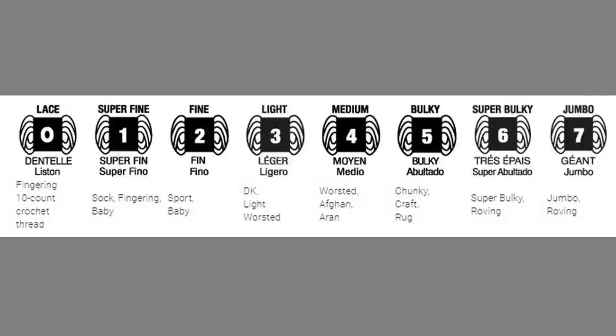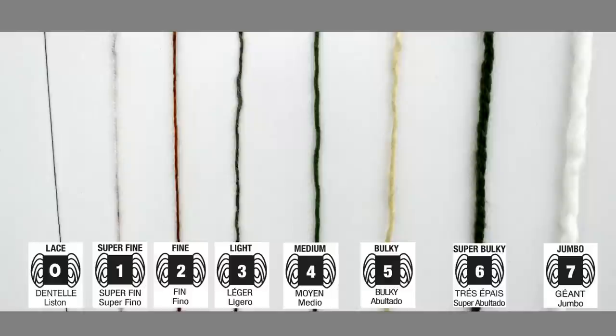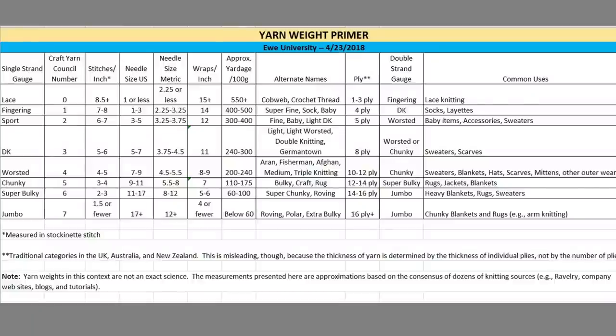The Craft Yarn Council system consists of eight weights or thicknesses, ranging from zero — the finest, thinnest yarn — to seven, which is very thick yarn. The various yarn weights are represented by symbols you might have seen in patterns or on yarn labels. The higher the number, the heavier the yarn, and the fewer stitches per inch you'll get when knitting with it. I've typed up an Excel spreadsheet with all this information, and you can download that through the link in the description below.